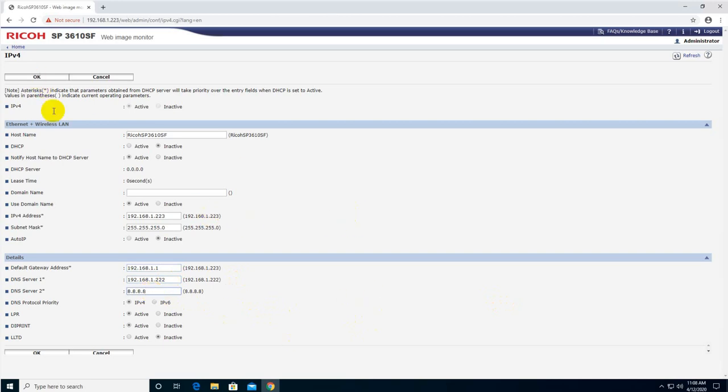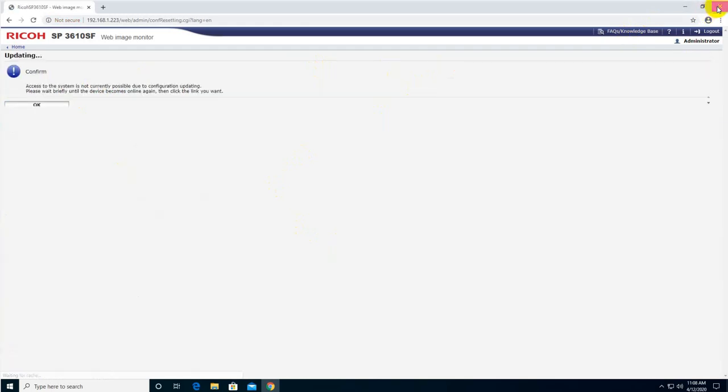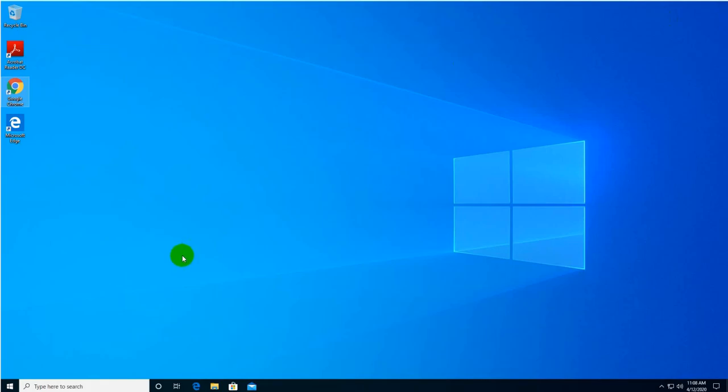The most important thing is to set the printer's IP address to static. If you leave it on dynamic, every time the printer reboots it can get a different IP address and then you're in trouble. So set a static IP, click OK, and close this interface.